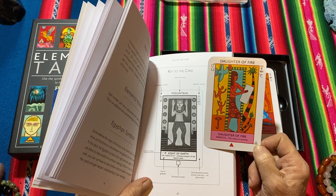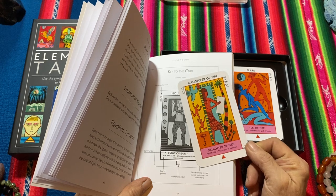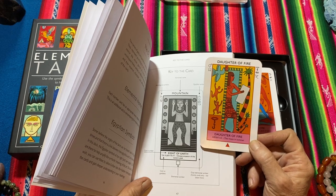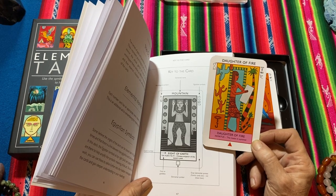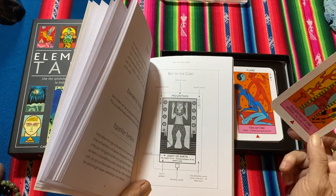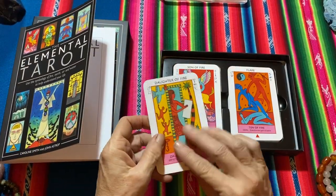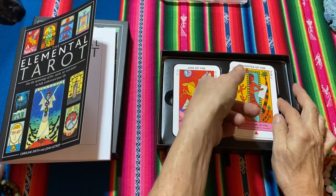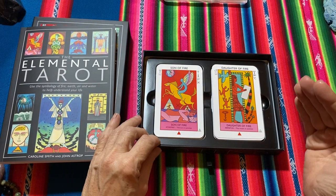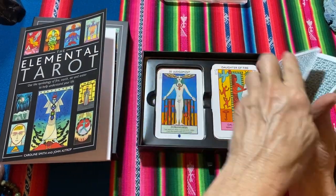So lots of symbology in these cards, lots of meaning — particularly if you're into Egyptian art, Egyptian history, hieroglyphics, reading hieroglyphics, or Aztec art. Bold colouring as well. These cards would be absolutely perfect for you. With more use I think these cards feel quite layered — there's quite a lot of meaning to them.